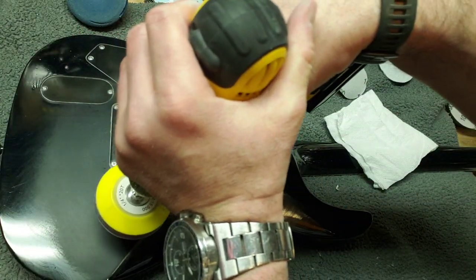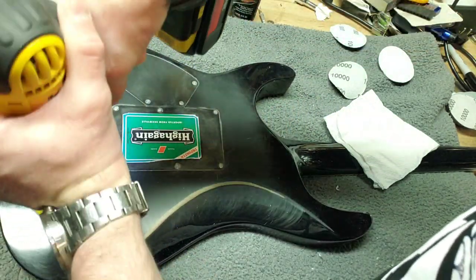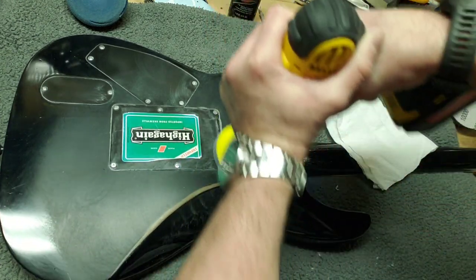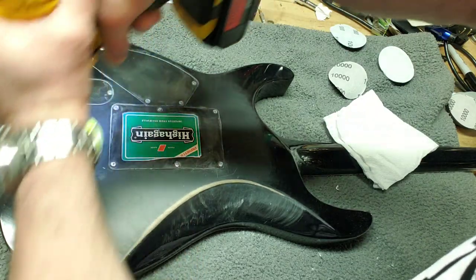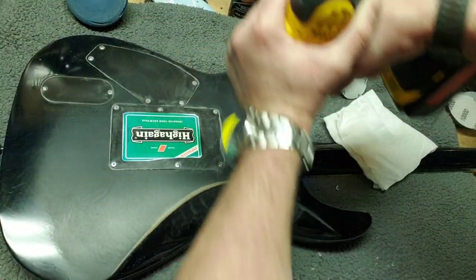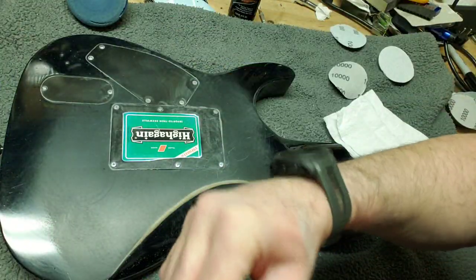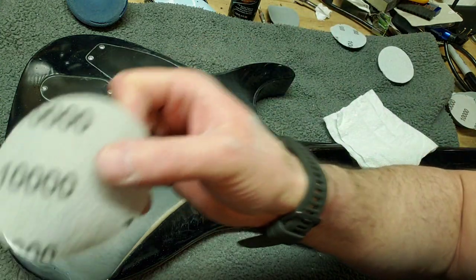And this is just going to make it that much smoother. That's the 5000, and now I'm switching over to the 10,000.